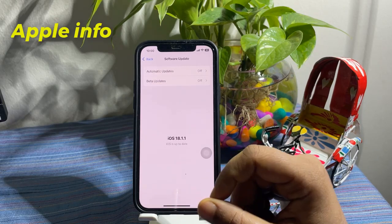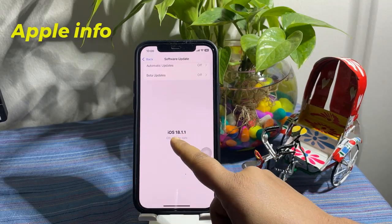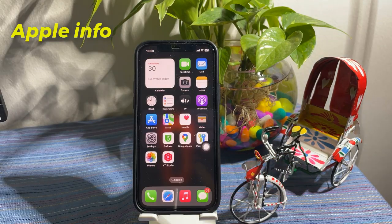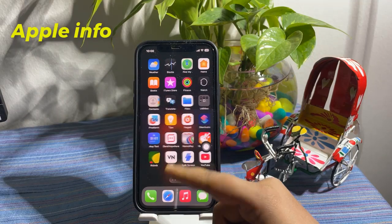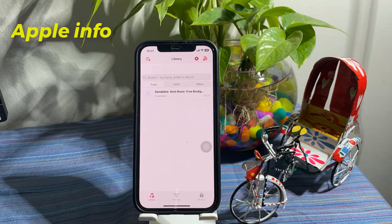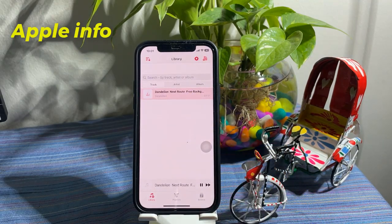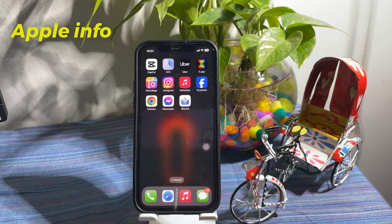If you are on iOS 18, follow these steps. Open your Music app and start playing a song. Once your music is playing, exit the app. Next, open the Camera app on your iPhone.